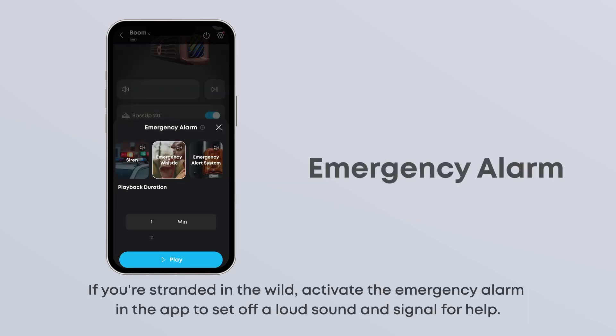If you're stranded in the wild, activate the emergency alarm in the app to set off a loud sound and signal for help.